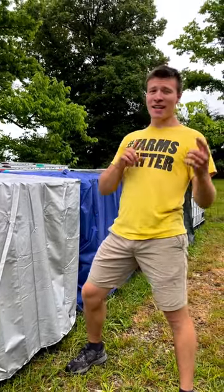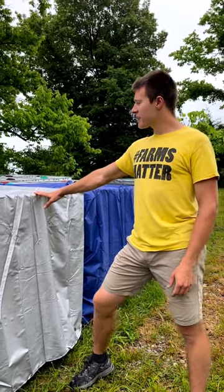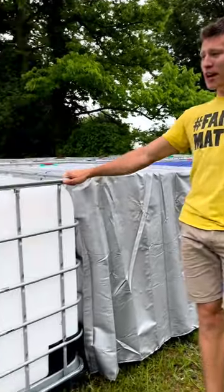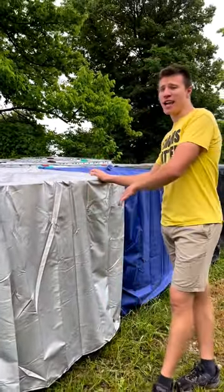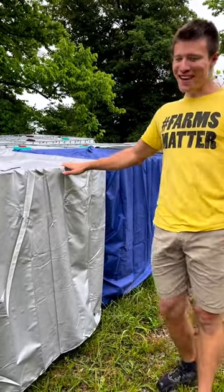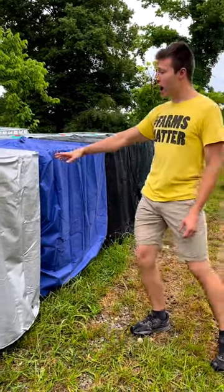Hello everyone, thank you for joining me again. We're expanding our product line to include some covers for our IBC totes. So of course our regular ones — maybe you're looking to extend the life and get a little bit of UV protection. Maybe you have an HOA that doesn't like the sight of these. We offer these now in four different covers.